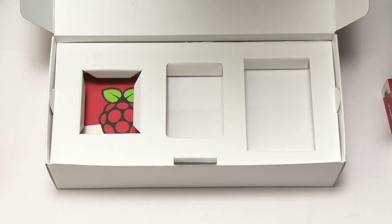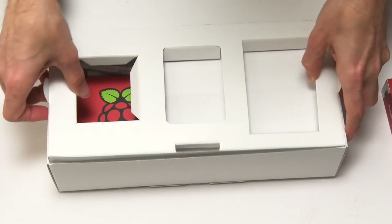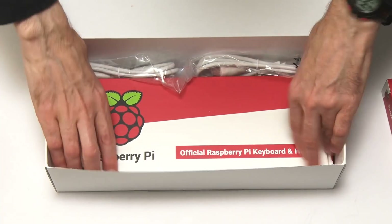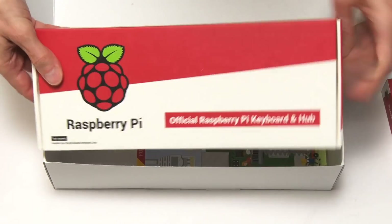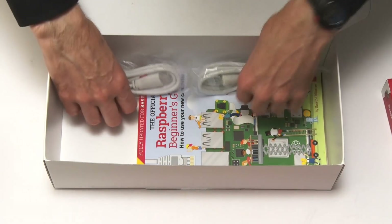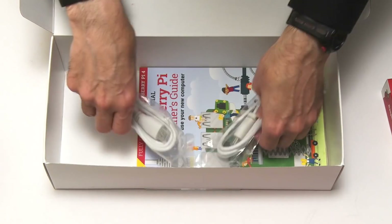Beneath the top layer, we find a Raspberry Pi keyboard and hub, which looks rather nice. Down here we've also got some connection leads. So there are lots of exciting things in this desktop kit.